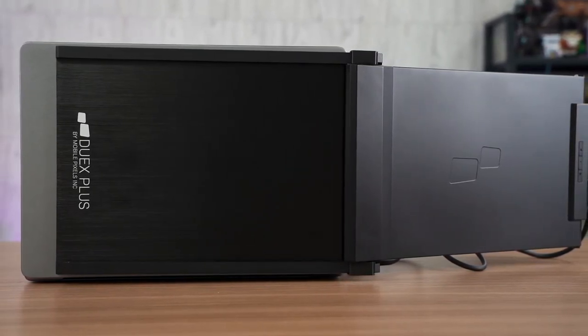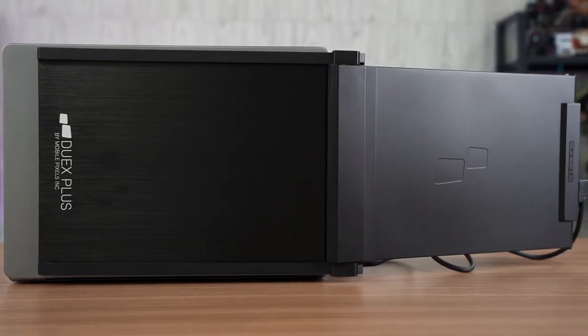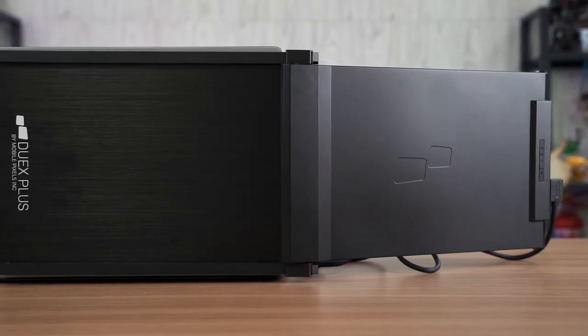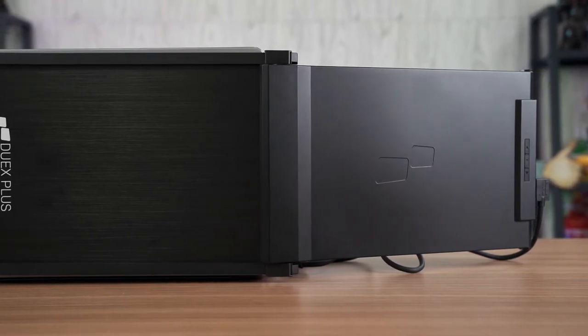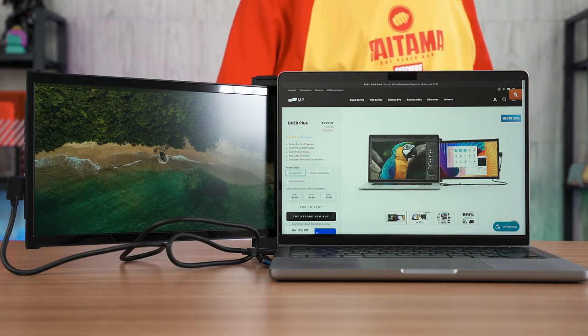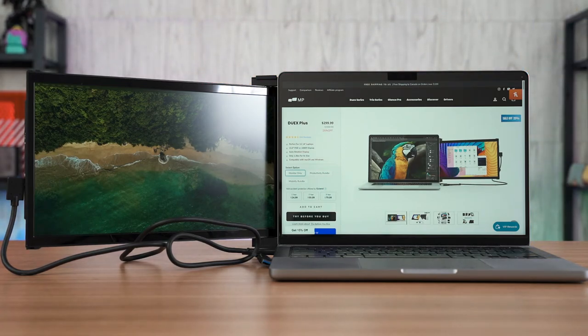The design is surprisingly well thought out. As you can see, the magnets really do provide a track to slide the monitor even further — it accommodates all your weird laptop bezels. Just one thing to take note of: don't expect this monitor to be on par with something like the MacBook Pro 14 display, because those displays are on an entirely different level — Mini LED on top of that.